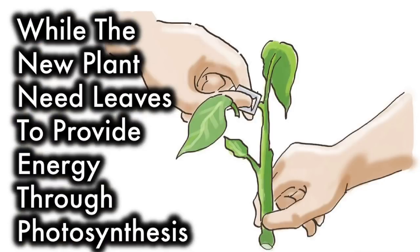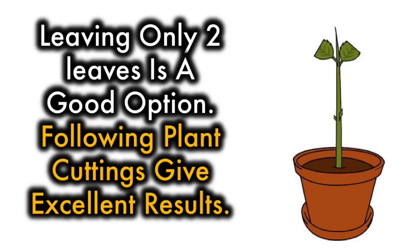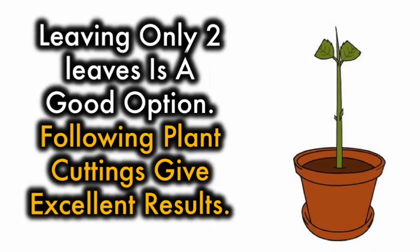While the new plant needs leaves to provide energy through photosynthesis, too many leaves will compete with the plant's efforts to send out new roots. Leaving only two leaves is a good option. The following plant cuttings give excellent results.